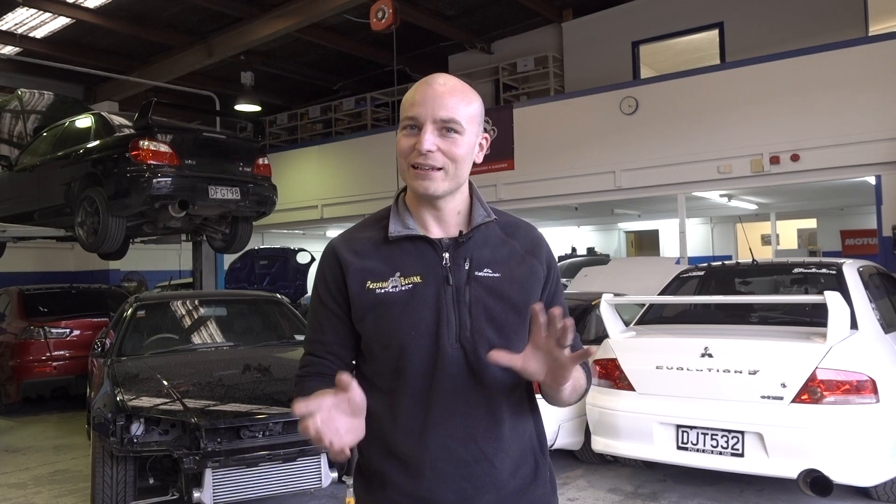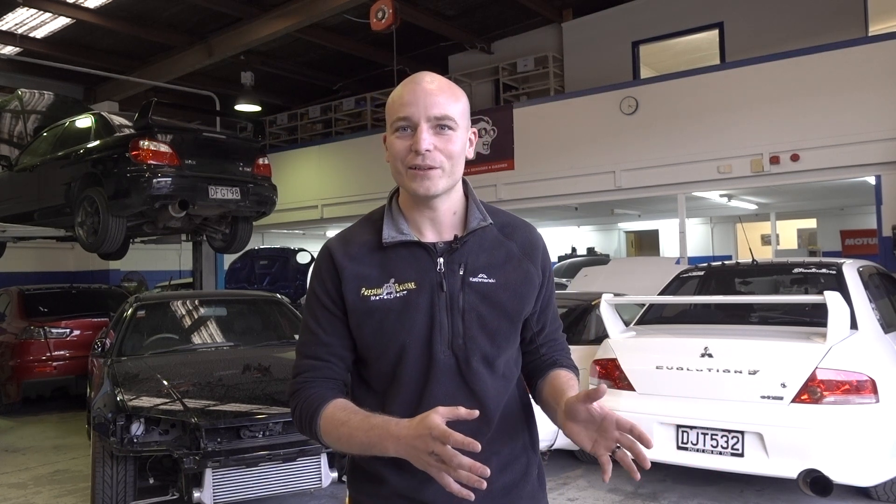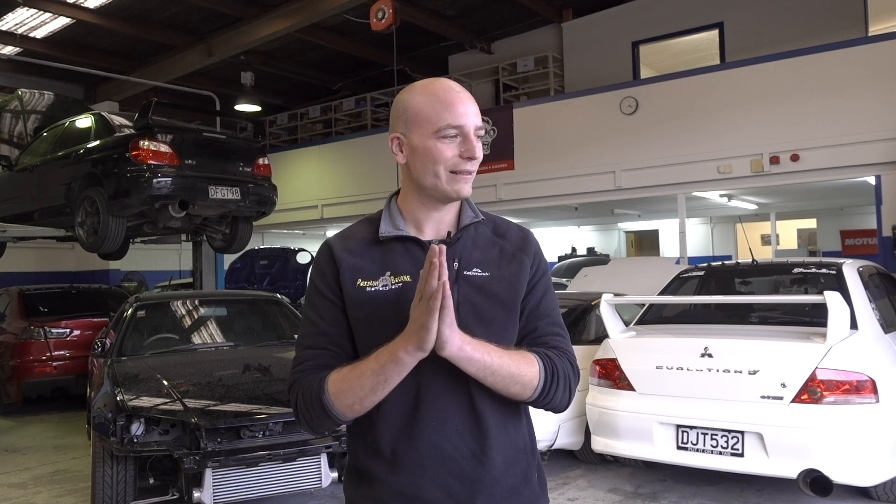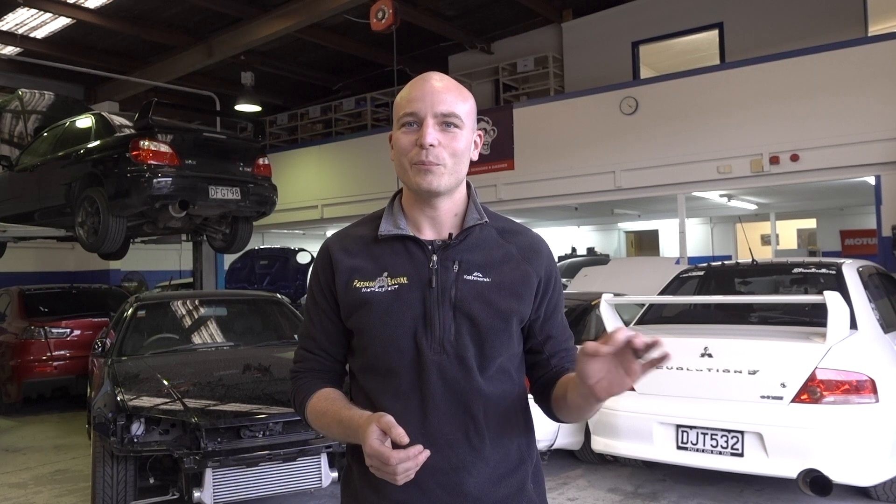Always make sure that you are using the correct fuel intended by the manufacturer or your tuner. We've seen it very often that people run vehicles on low octane, which causes knock and further engine damage. Be mindful and only use the right type of fuel. If you don't know what sort of fuel should be used in your car, see a professional and they will give you some guidance.